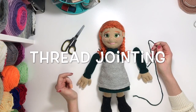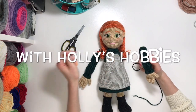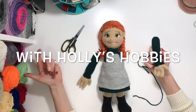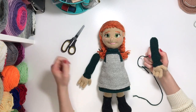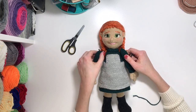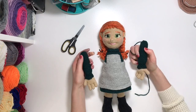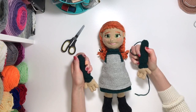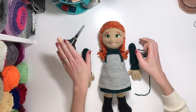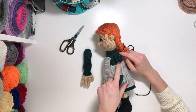Hey guys, it's Holly from Holly's Hobbies and today I'm just gonna do a quick video tutorial on thread jointing. There are numerous ways that you can do jointed limbs on Amigurumi. I prefer thread jointing in most cases because it's quick and easy and you don't need any extra supplies — just the yarn, your needle and your thread. You don't need to worry about purchasing joints or extra safety eyes. This is just a quick overview of what you'll read in my patterns on how to do the thread jointing.